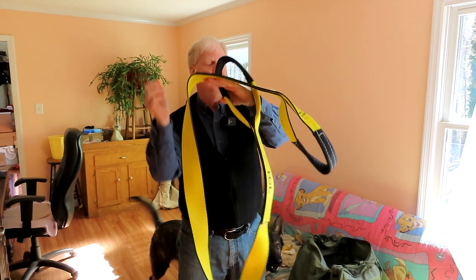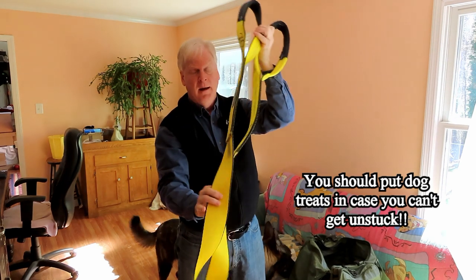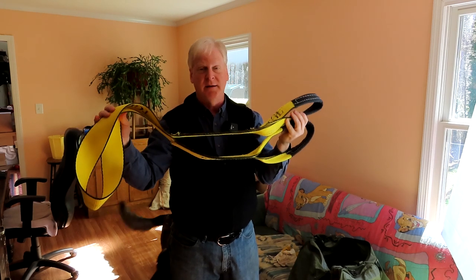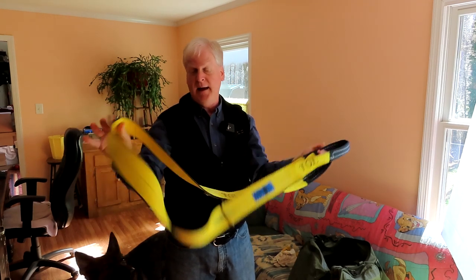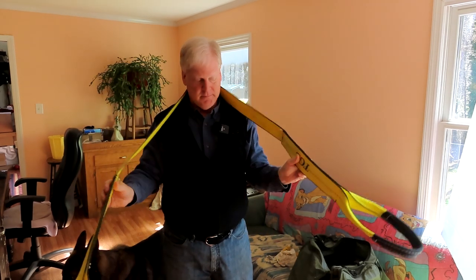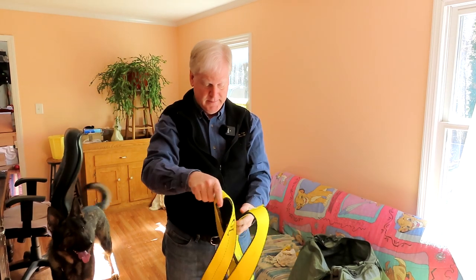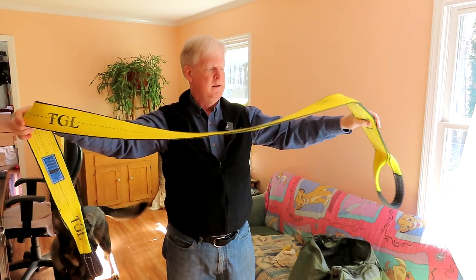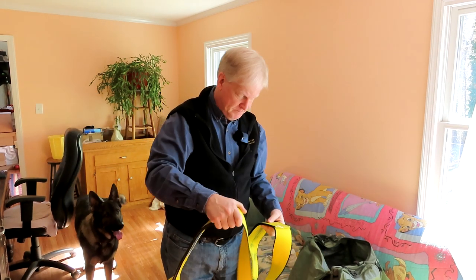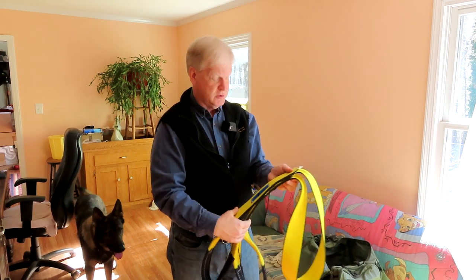I have a tree saver strap to go around a tree. If I'm going to use my winch, I might have to hook up to a tree, and to not harm the tree you use a tree saver strap that goes around it. You can use the winch to pull you out and it doesn't hurt the tree. This will go around about a 15-foot wide tree, so it's a pretty big strap.